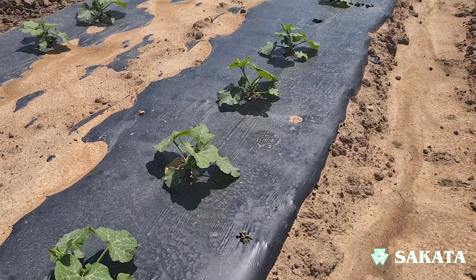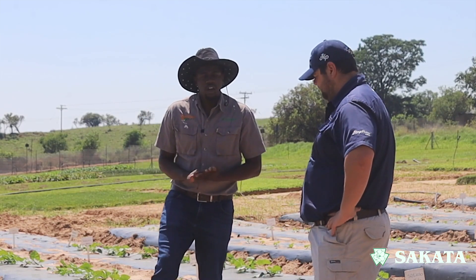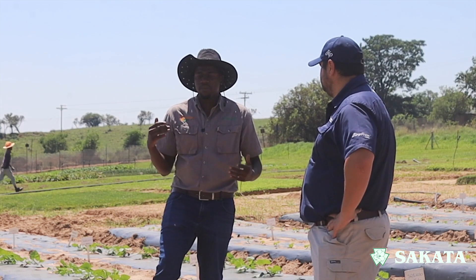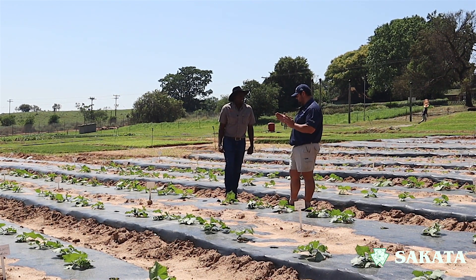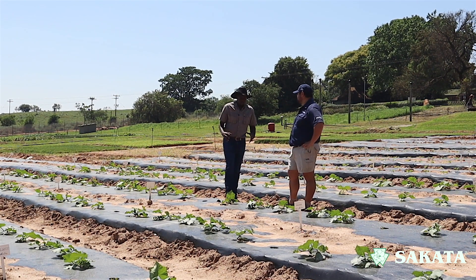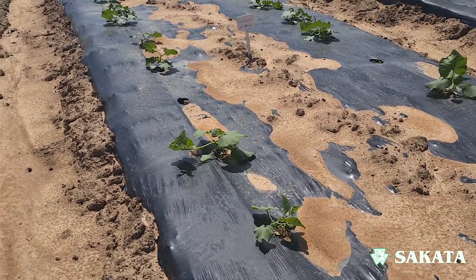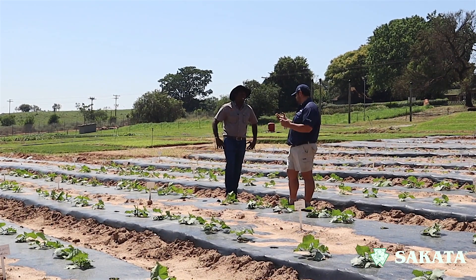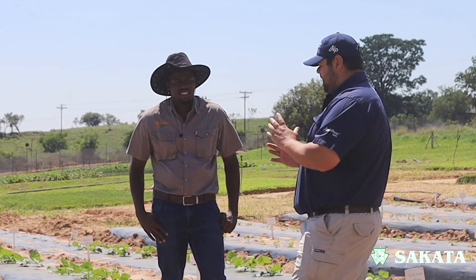What are the optimal plant populations for different varieties? For zucchini, also called baby marrow, it's 16,000 to 20,000 plants per hectare. For butternuts, 12,000 to 15,000 per hectare. For hubbard squash, 5,000 to 6,000 per hectare. For gem squash, 16,000 to 20,000. Optimal plant population matters because plants too close together crowd each other, producing smaller fruits, while plants too far apart waste space.